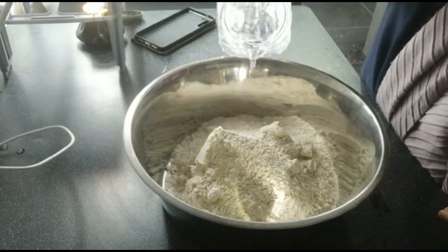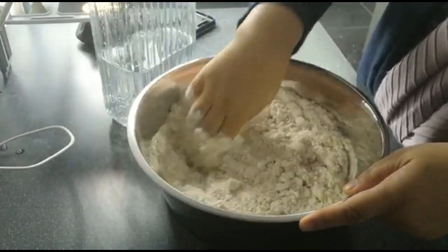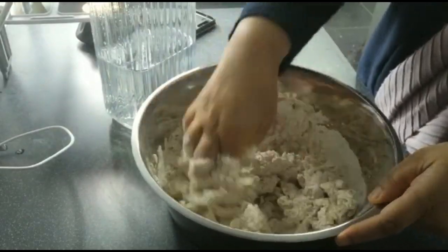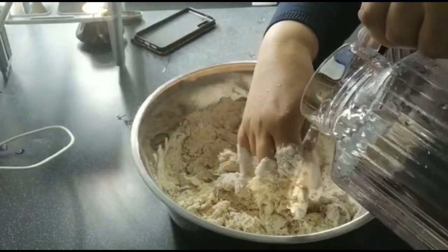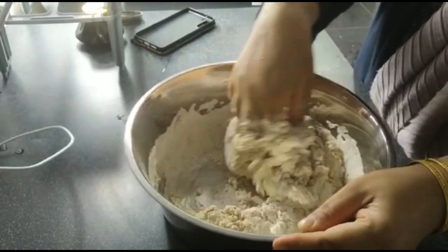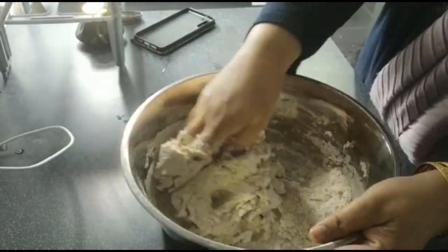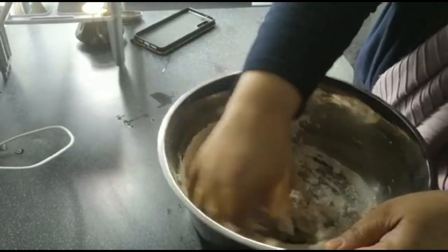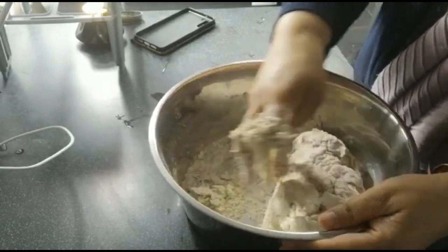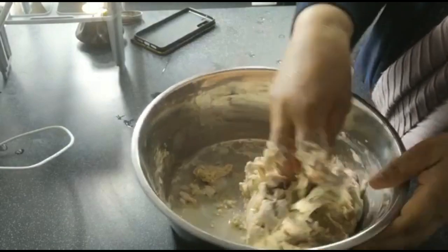I've got about two cups of wheat flour and I'm just adding in water, gathering the dough up — not kneading or squishing it at all, just lightly with a gentle hand gathering the flour so it's all soaked in the water, bringing it into the middle to form a ball. Then we'll leave this dough covered for about 30 minutes at least.